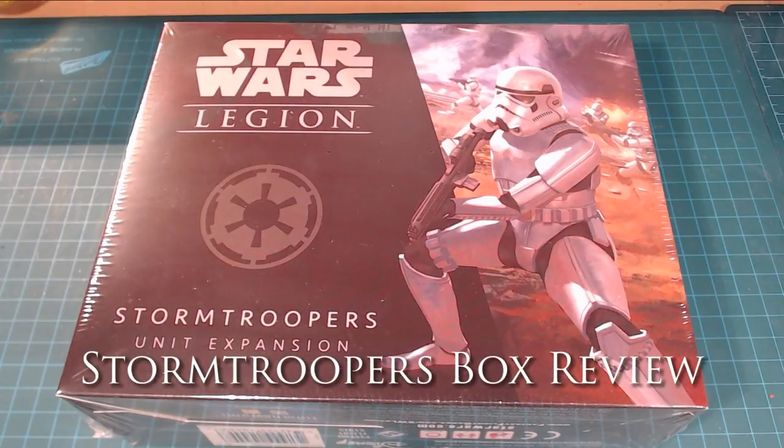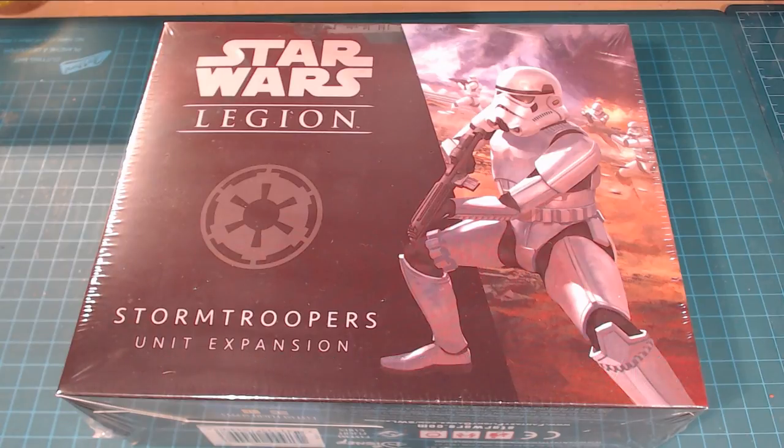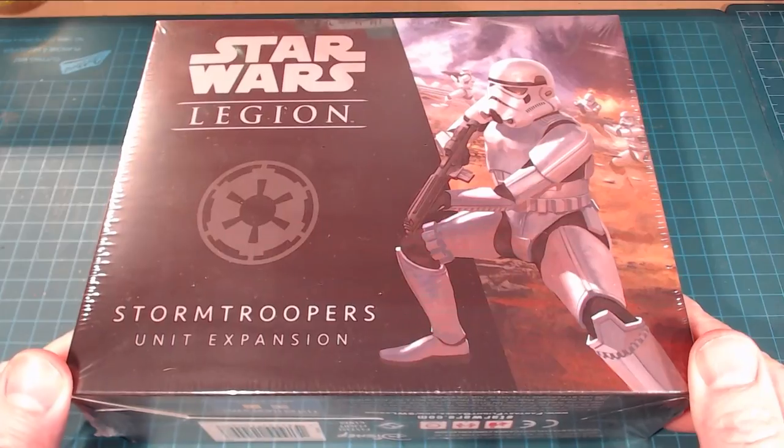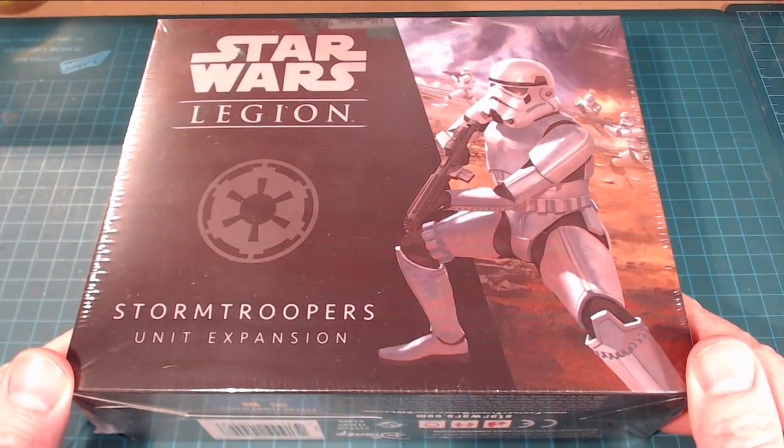Hi there everybody and welcome back to the channel. Today we're looking at our new box of Star Wars Legion Stormtroopers. It's a unit expansion for the game and I'm actually pretty darn stoked.